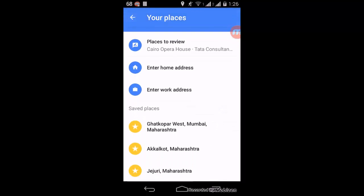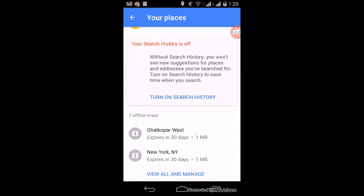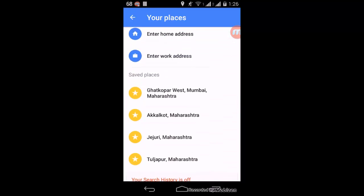Now if you want to access the offline maps that you have saved, just go to the options, then 'Your Places', and scroll down to see the offline maps. It will be at the bottom. There is the New York map that we just saved.